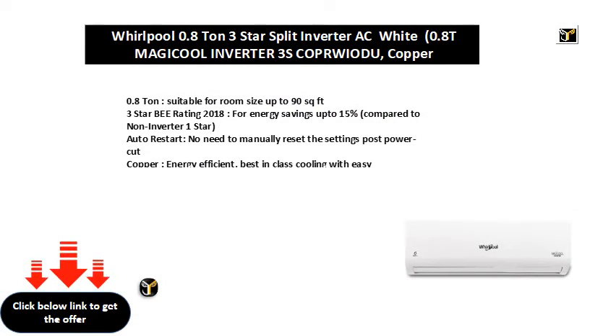0.8 ton, suitable for room size up to 90 square feet. 3 star BEE rating 2018 for energy savings up to 15% compared to non-inverter 1 star. Auto restart: no need to manually reset the settings post power cut. Copper: energy efficient, best-in-class cooling with easy maintenance.